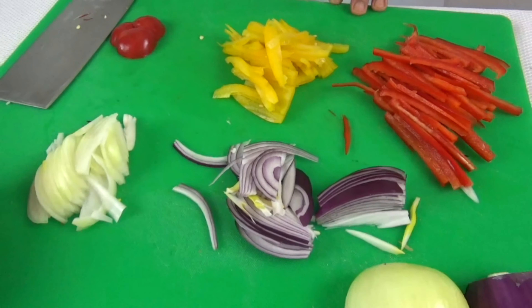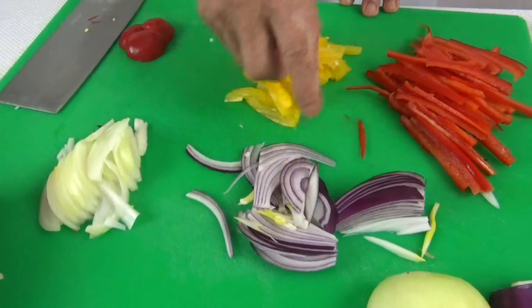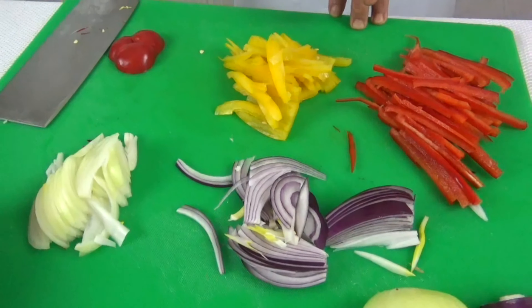Here you have it, I have all julienne onion and bell pepper. Thank you for watching, see you next time.